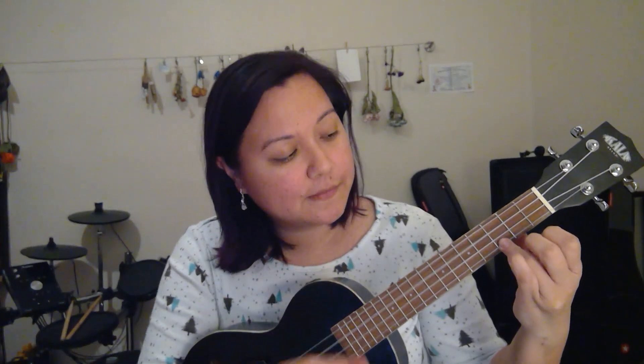Ready — one, two, ready and: C, C, A minor, to F, to G, again, A minor, to F, to G, back to C.